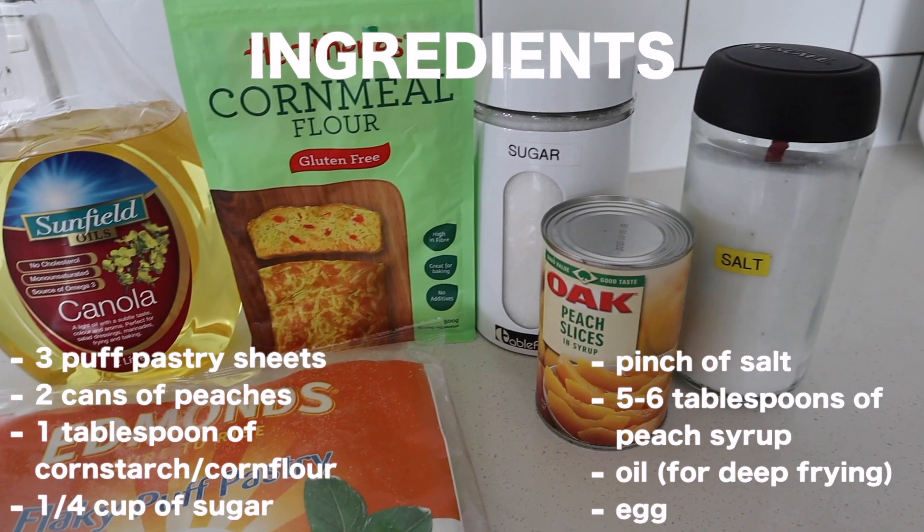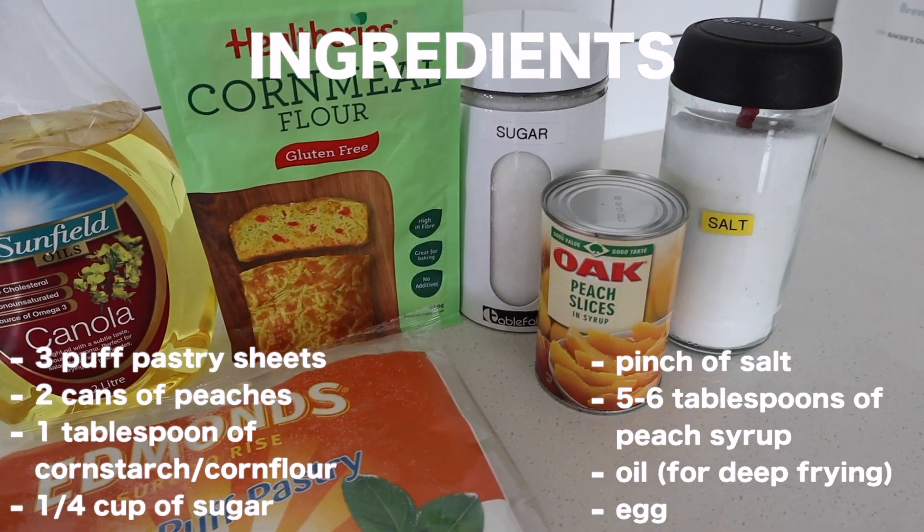So we'll need puff pastry sheets, canned peaches, cornstarch or corn flour, sugar, salt, peach syrup, oil, and egg.